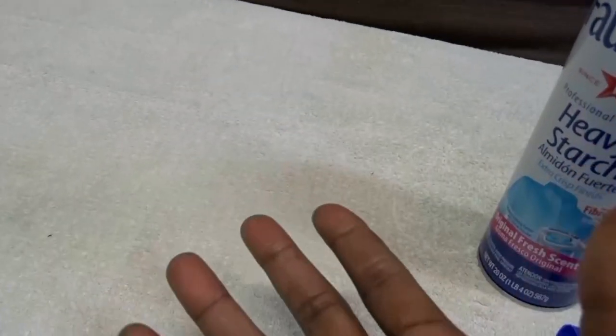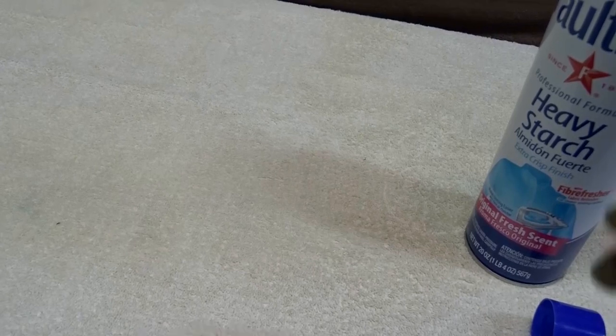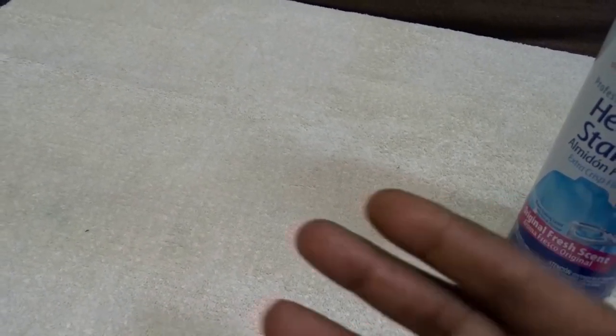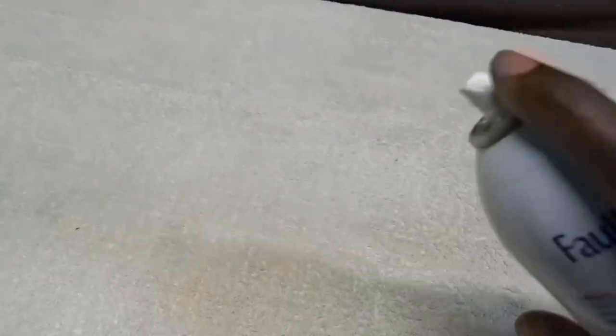Also, if you can't wait that minute — say you're in a mad hurry and just need to get out — you can spray this on the inside of your clothing and iron the inside. Do it that way so if it flakes, it'll be on the inside and not the outside.